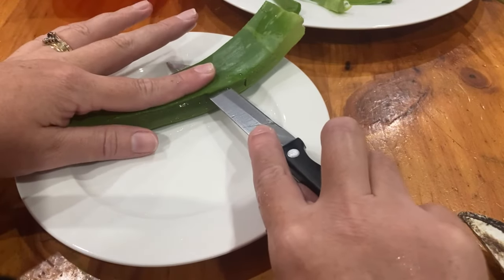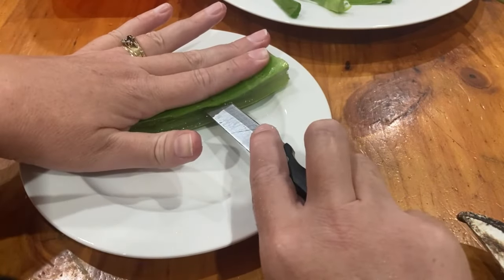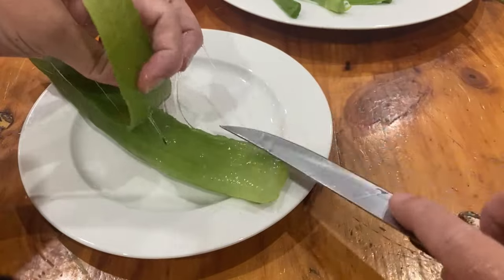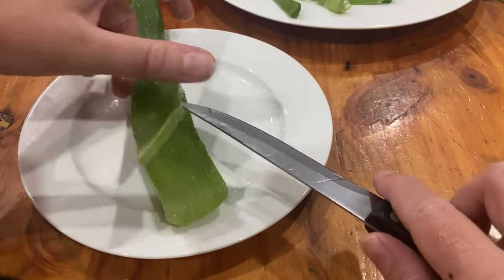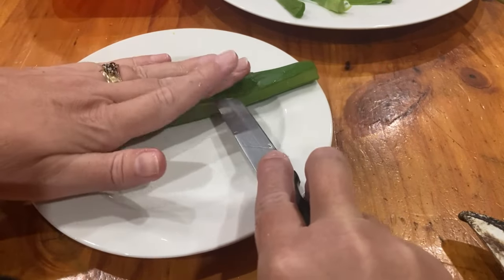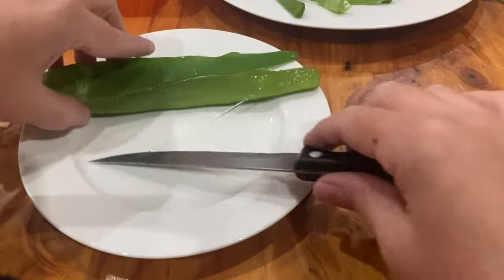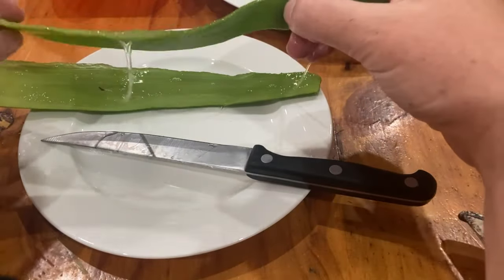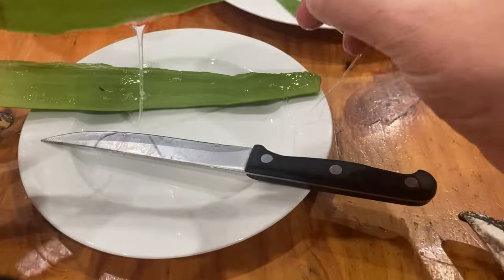I'm trying to stay close to the rind so I'm not losing too much of the pulp or the gel. Still have a little bit there but I'm not stressed - I rub this on my skin. It's just a bit of dirt floating around. I turn around, go the other way. I'm not stressed if I take too much off or leave a little bit behind. You can see all the gel coming up now.